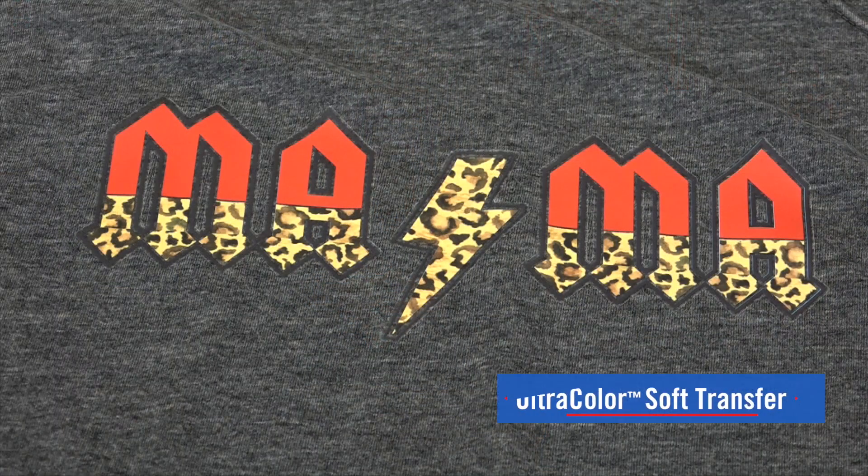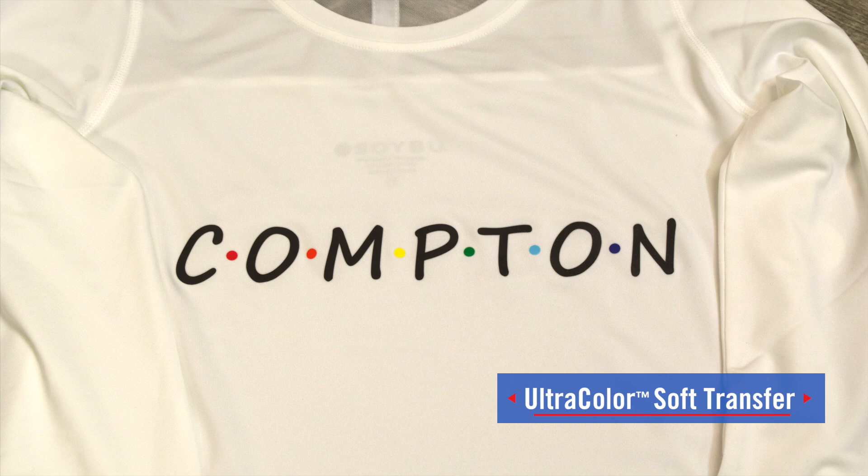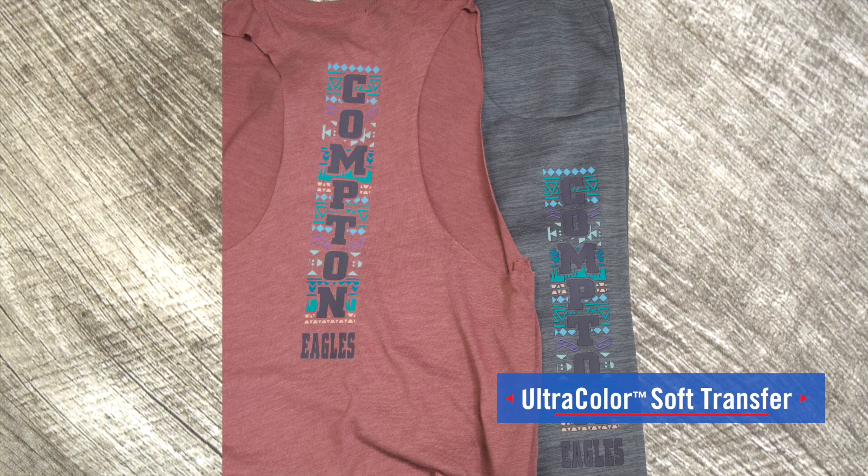You're not going to be limited to certain fabric types — Ultra Color Soft applies to a variety of different fabrics, from cotton, cotton-poly, and even tri-blends.